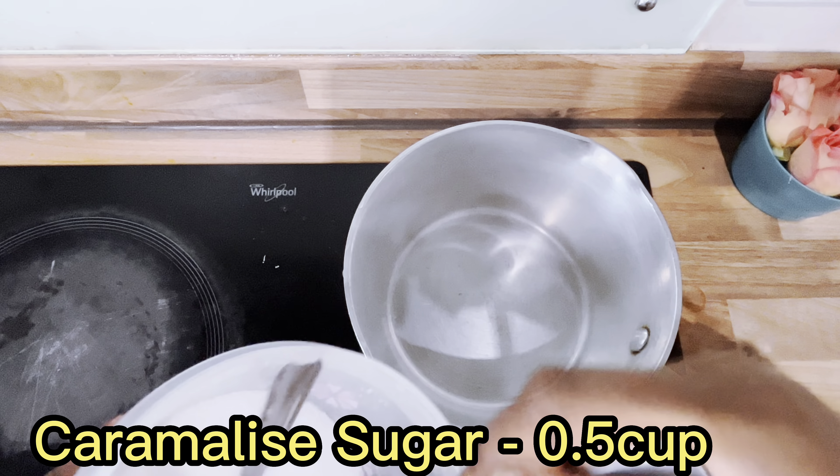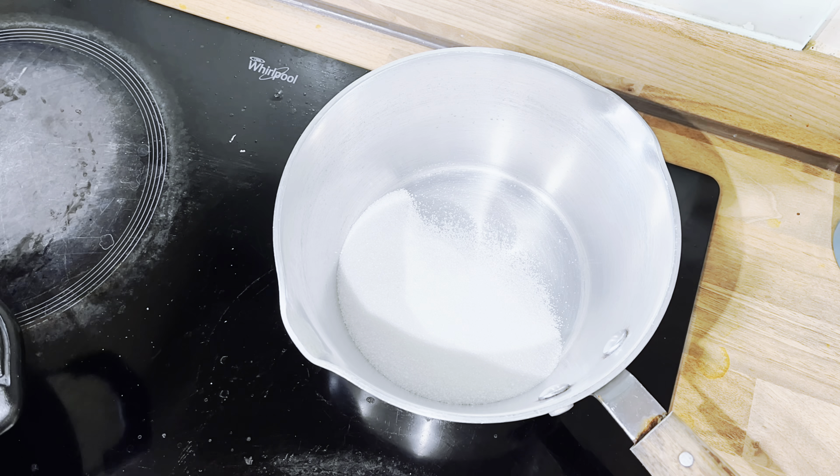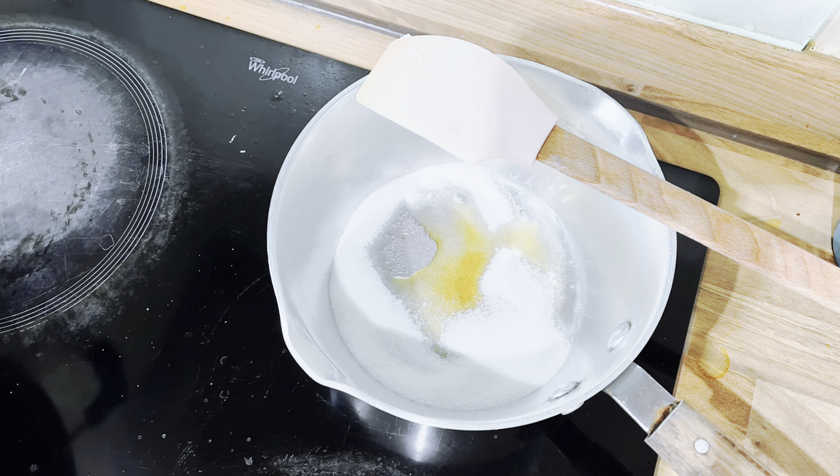Time for caramelized sugar. This is what is going to give color to the Tirunelveli Halwa. Make sure you don't burn this.